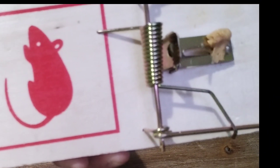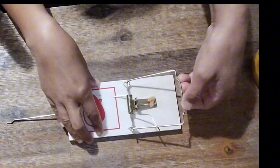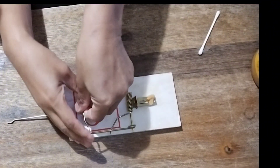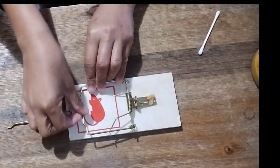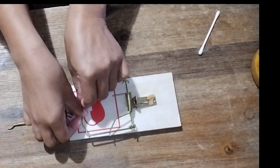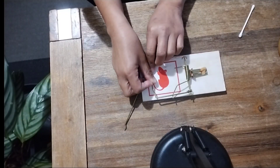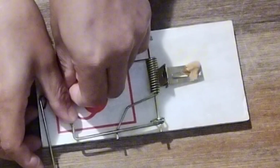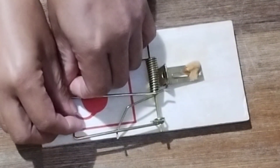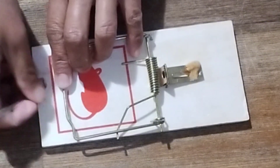Don't use your finger because the peanut butter will stick to your finger. I use cotton buds. Next, tug the kill bar back and grip it down with your thumb. This bar is spring-loaded so it takes a little effort to fold down. Completely flip the bar to the opposite side and press down.